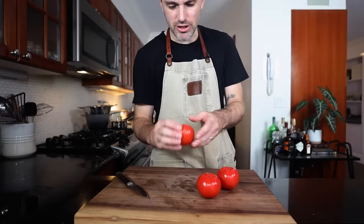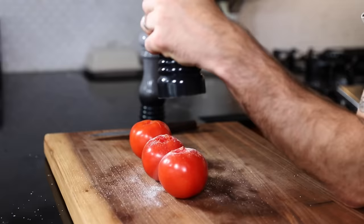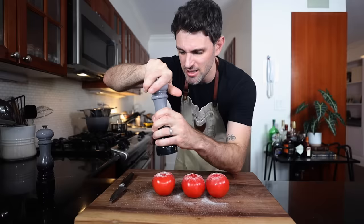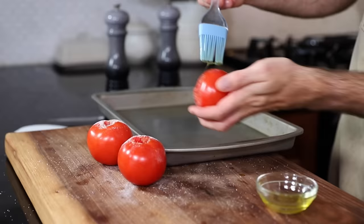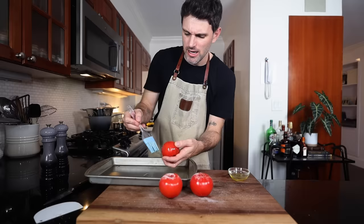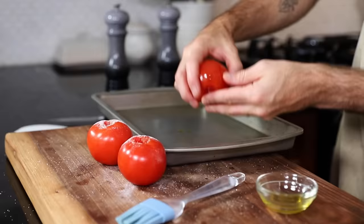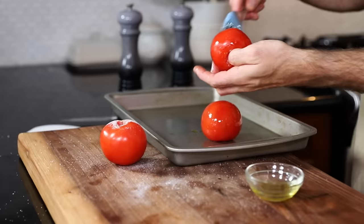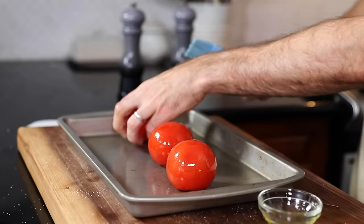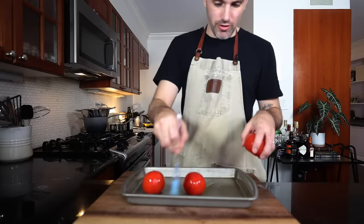I've gotta cut out the stem very cautiously, making as little a hole as possible. I could have done a much better job — Julia would not be pleased with how big these holes were. Salt and pepper the inside of the hole. Brush olive oil all over them, then stem side down onto my roasting pan. Do you really need the brush? Not really — but it's done.